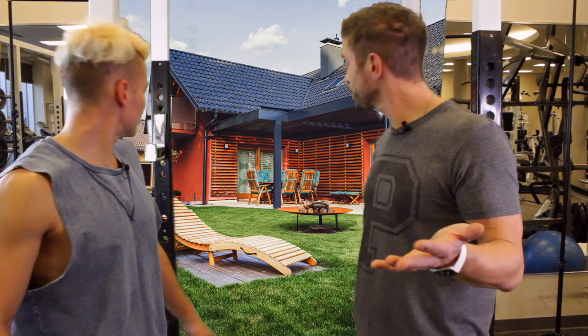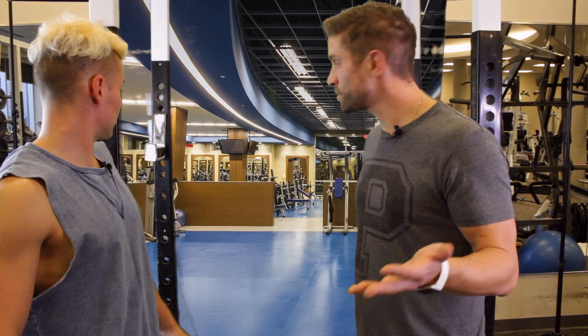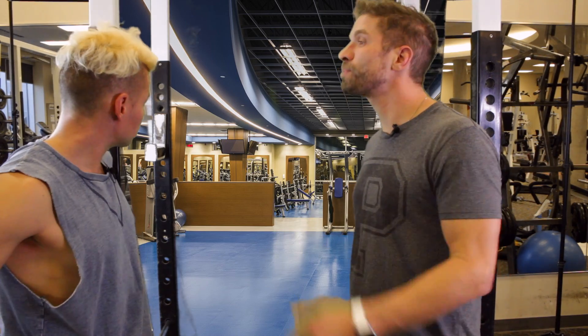And now you can be teleported anywhere — your backyard, a nicer gym, or even Muscle Beach in California.